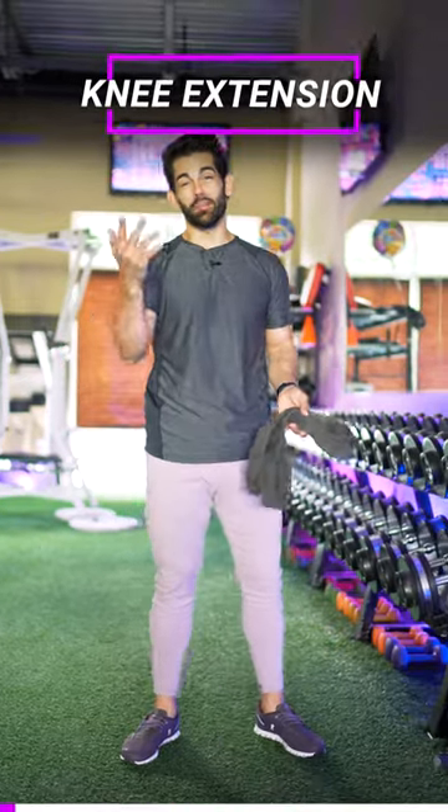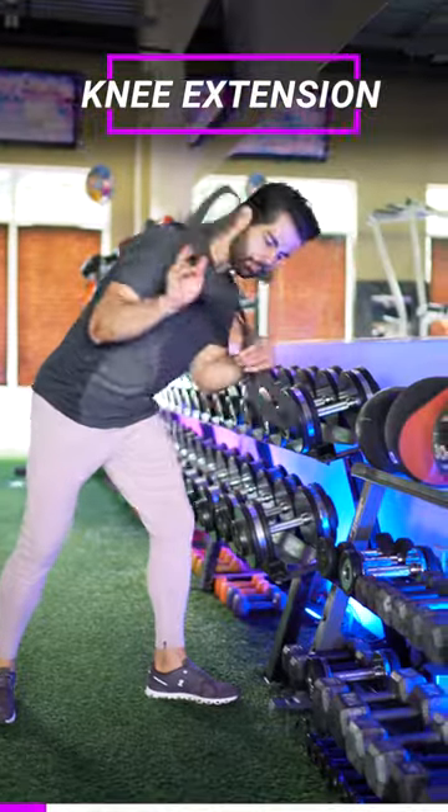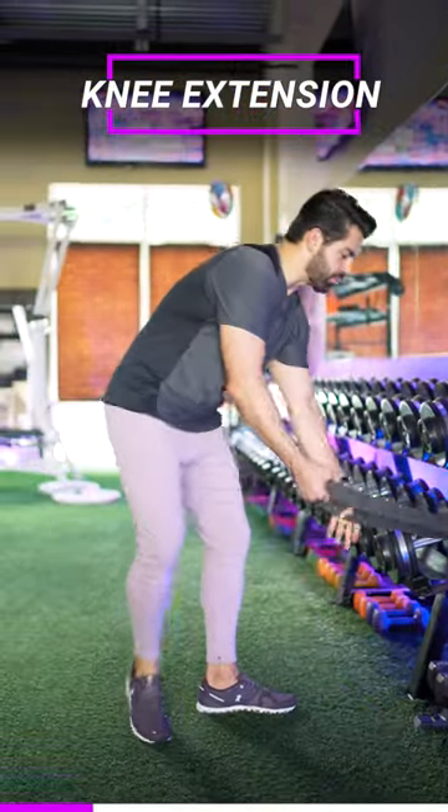Today I've got the best leg exercise to perform after having a knee injury. So what we're gonna do is we're gonna get this band, we're gonna loop it around an object or a post, we're gonna thread it through, and then we're gonna step in through it.